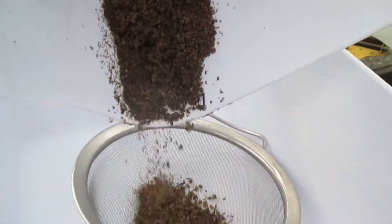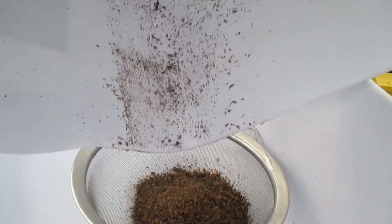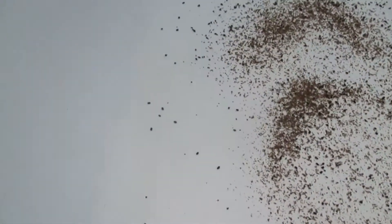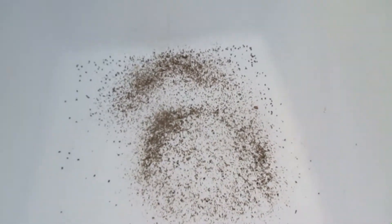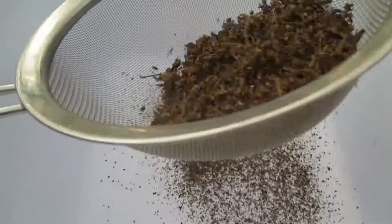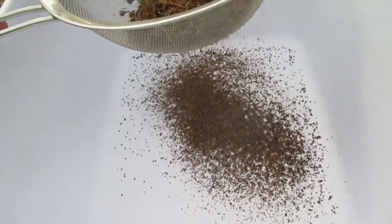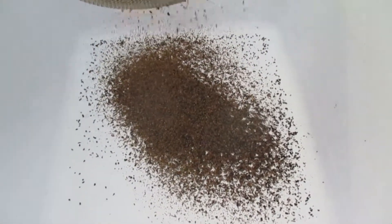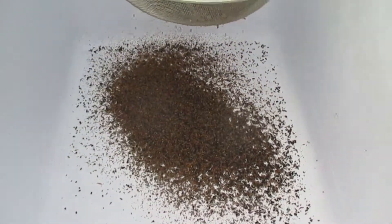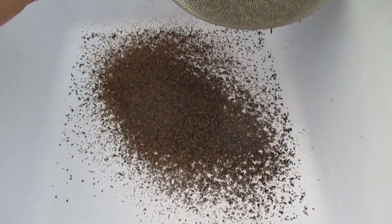So you see those little black dots there? Those are seeds that are coming out. There's already hundreds showing. So I'm just sifting this. I may sift this twice. Just giving you an idea — the seeds come through.